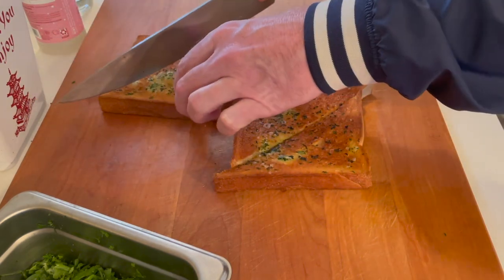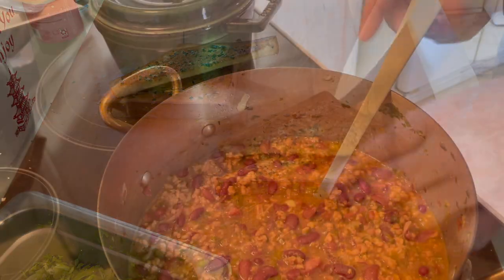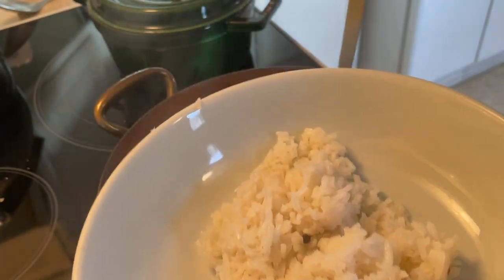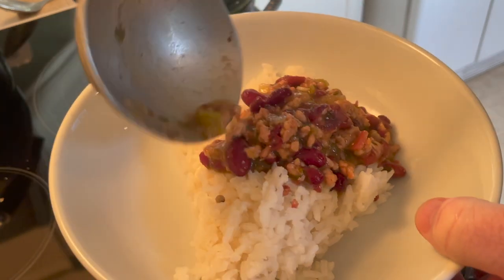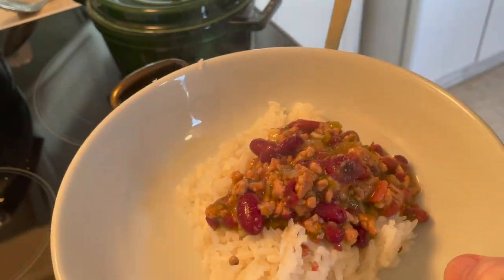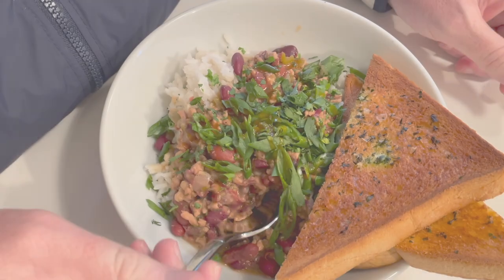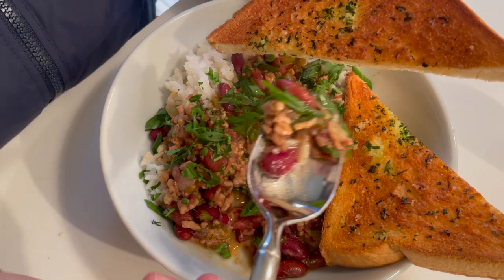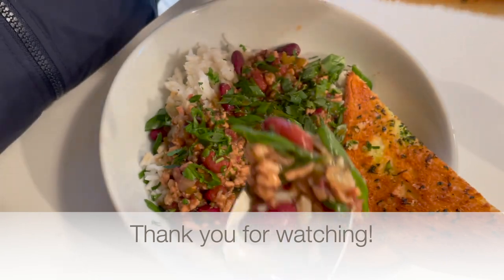That'll get toasted right before I serve the beans — Texas toast style with the butter, parsley, and extra salt. The second you take the lid off that rice, you'll know exactly why you added those extra seasonings in there. I hope if you guys get a chance to make this that you enjoy it as much as I do, because it's so good.